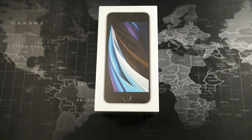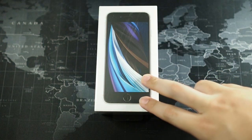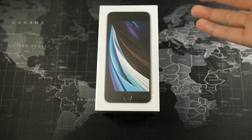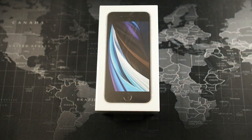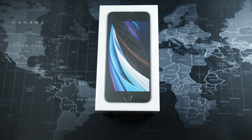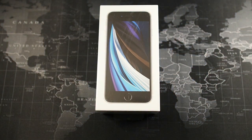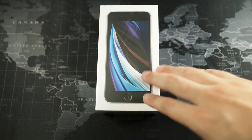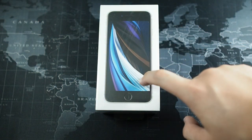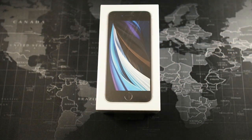We're back with the unboxing but it's not just about the unboxing because you've probably seen tons of videos on YouTube unboxing this iPhone SE in multiple colors. I'll be focusing more on the accessories for the SE 2020 because it uses iPhone 8 and iPhone 7 cases. Those phones have been around a long time so there are tons of cases available — that's one of the reasons I got it, along with the upgraded processor, camera, and everything inside.